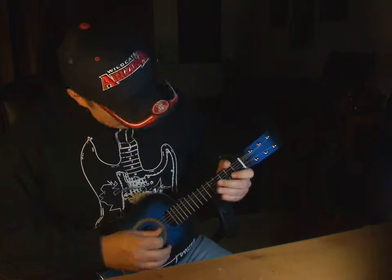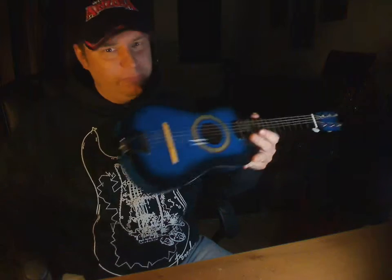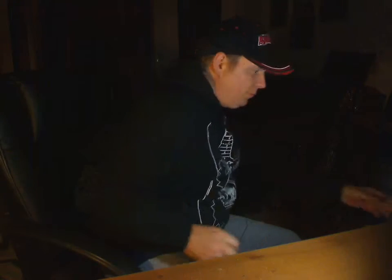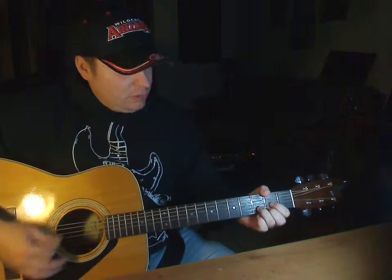A question I get all the time when people find out that I play guitar is: do you play acoustic or electric? I always find that question strange because I play six strings. If it has six strings, I'll probably be able to jam on it somehow — even this little thing I got in Arizona for about five bucks. Most people consider acoustics for folk music or singer-songwriter stuff, just playing chords.